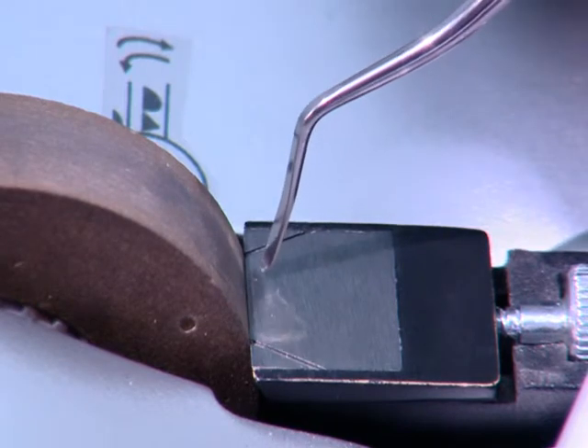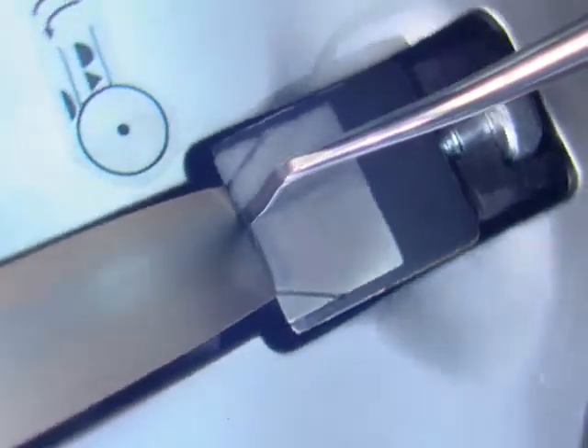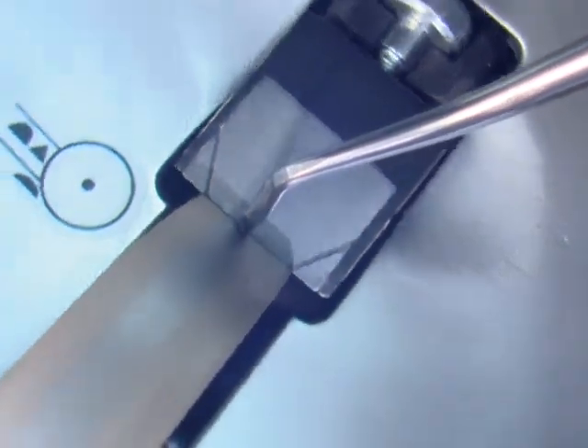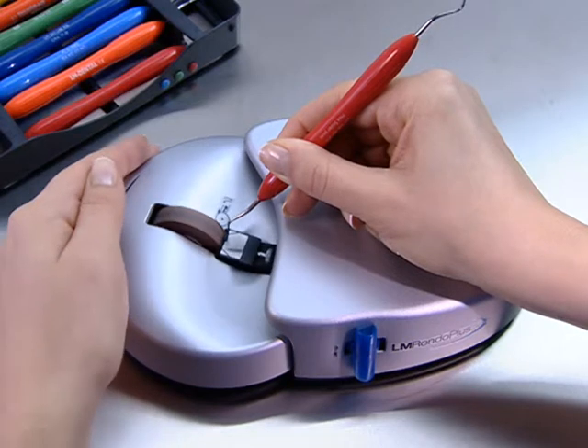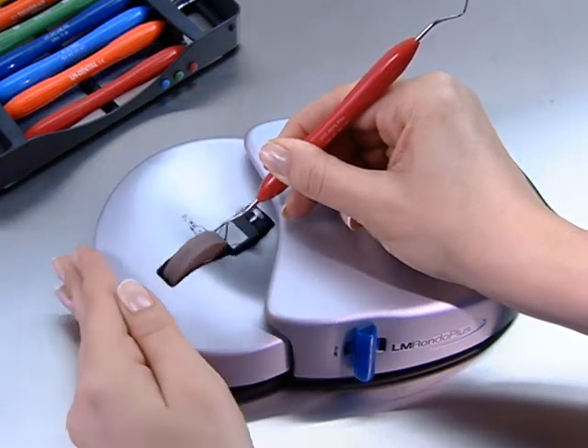Place the blade on the lower instrument rest with the face horizontal. Begin sharpening on one side of the blade and continue around the tip to the opposite side. Preserve the roundness of the blade angles. Follow this sharpening procedure for all hoe scalers.